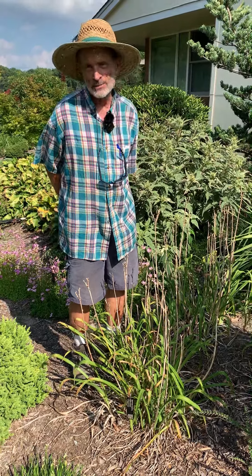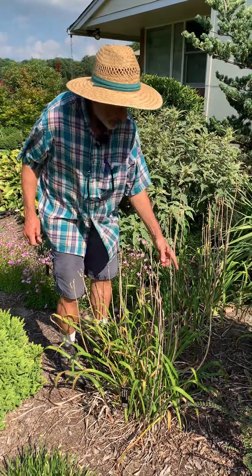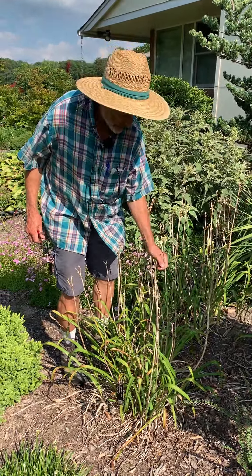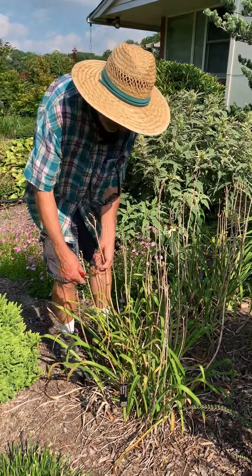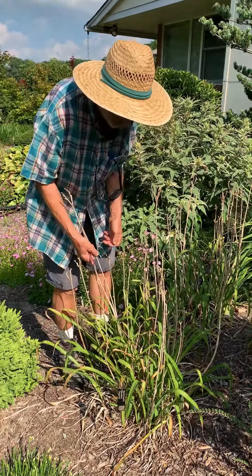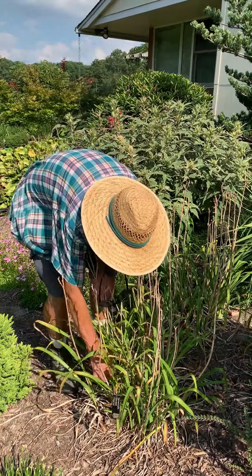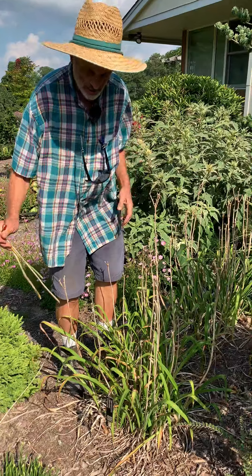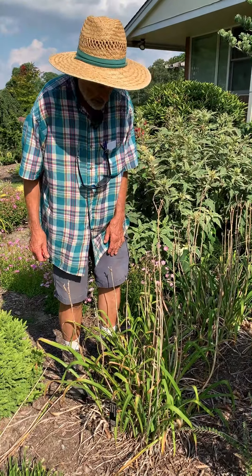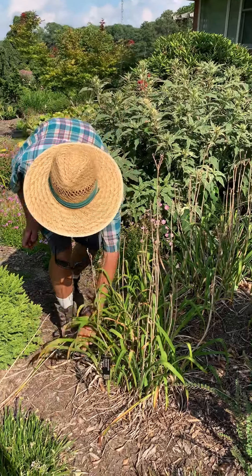My mom loved daylilies, so they've been part of my life for forever — for centuries. Normally when they're done blooming we come through, and if they're ready to be pulled out — this one's not cooperating — we can pull out each stem one by one or we can go in and cut one by one. But look at this foliage. Is it a thing of beauty? No, it's not. Let's just go ahead and I'll show you the technique.